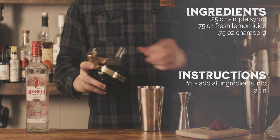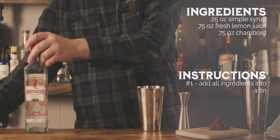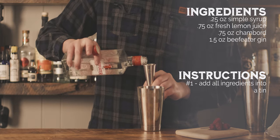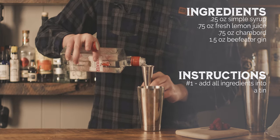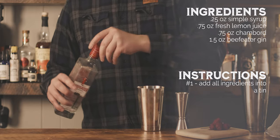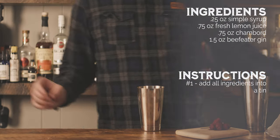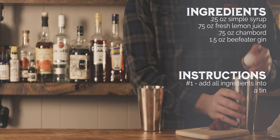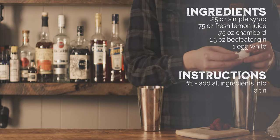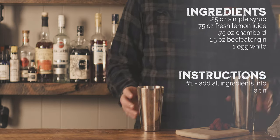I thought this was a perfect idea, so I started searching online for recipes using raspberries and Chambord. It took a few tries adjusting the traditional recipe to include Chambord, but what I ended up with was a great tasting cocktail with flavors that hold true to the classic and adds just a little bit more punch. It was all about balance and adjusting ingredients to replace the original recipe's raspberry syrup with Chambord.